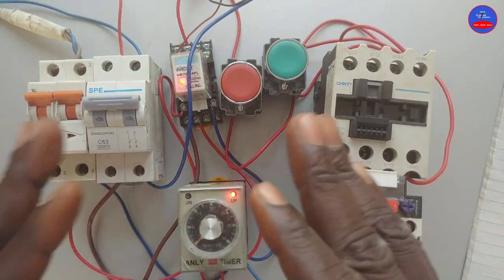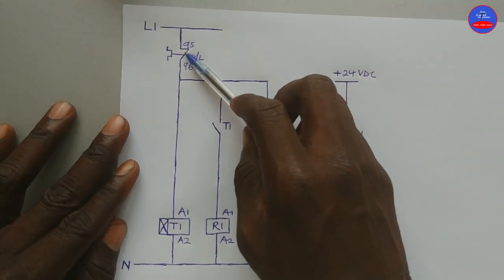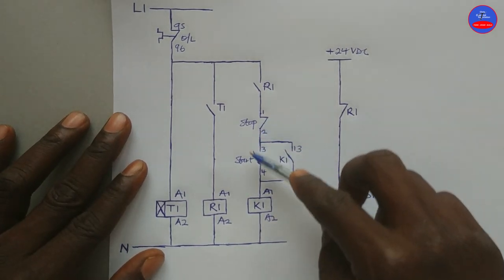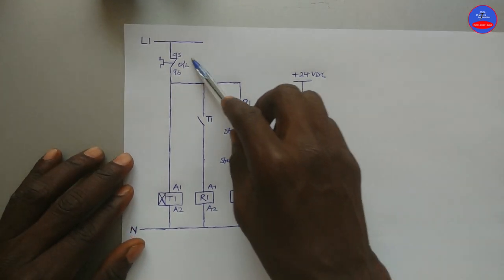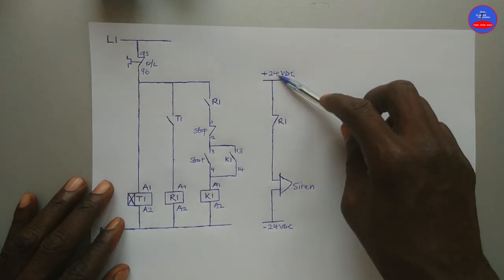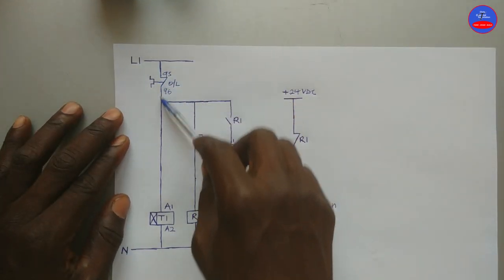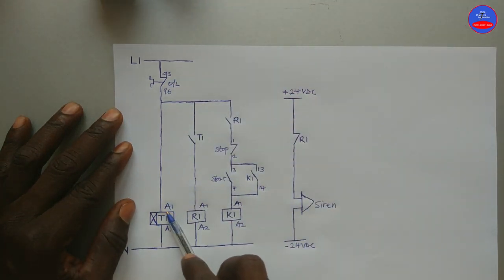Let's see the control diagram and then we do the wiring. This is the circuit. We have overload relay 25A, normally close timer relay R1, contactor, stop and start push buttons. This is the siren. The timer relay and contactor all operate on AC voltage; the siren operates on DC voltage. I provided DC power supply to the siren through a normally close contact on R1. When the AC breaker is switched on, current flows through the normally close contact of the overload to energize the timer, and the timer will then start counting.